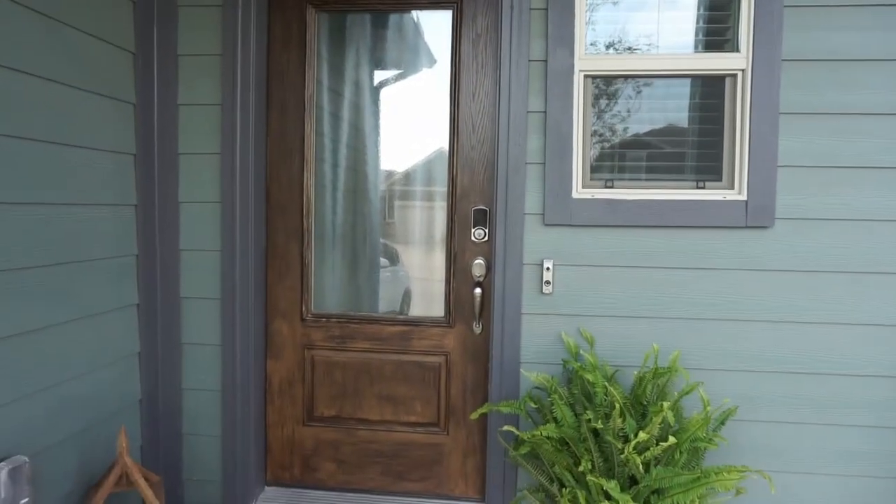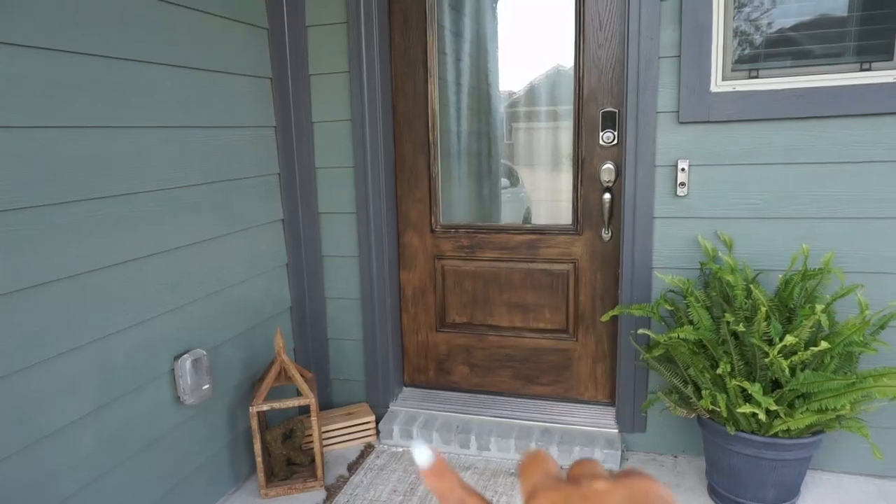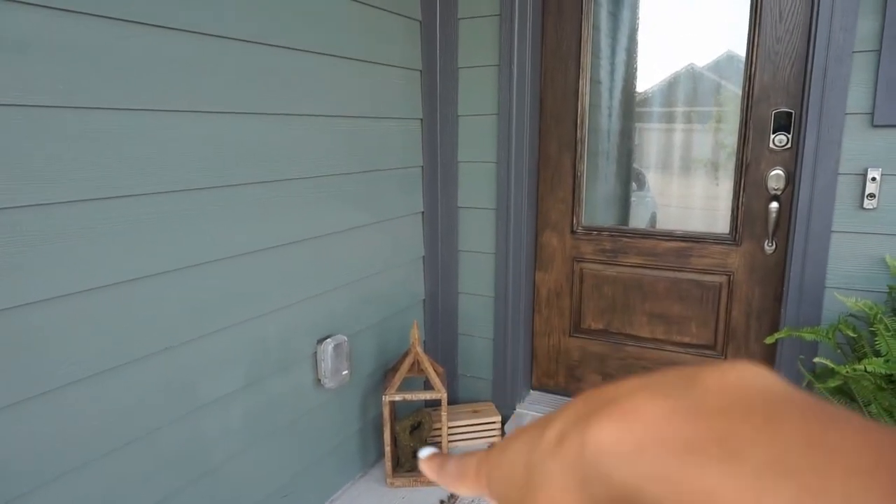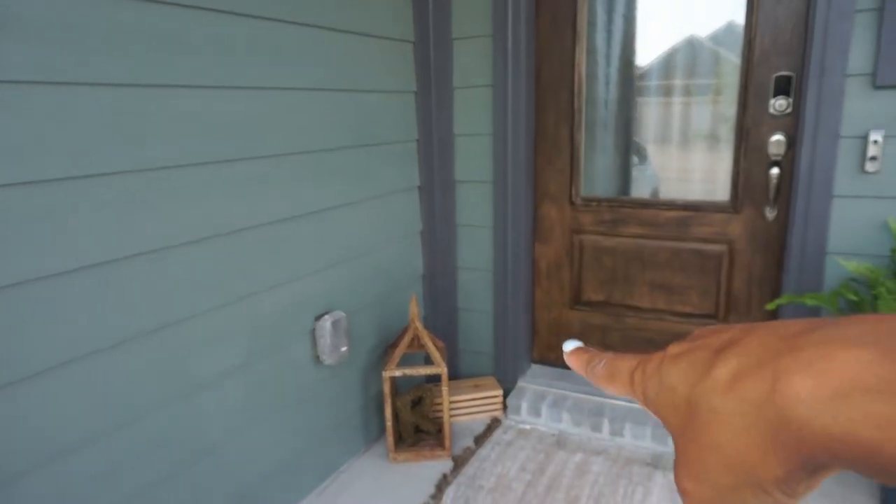We're just adding small little touches, nothing crazy, just getting in the festive spirit. If you like this sort of video, don't hesitate to subscribe because I do a lot of home content, kid content, all of that good stuff. But let's get started decorating! This is our front patio — I just have the underlay for my mat there.